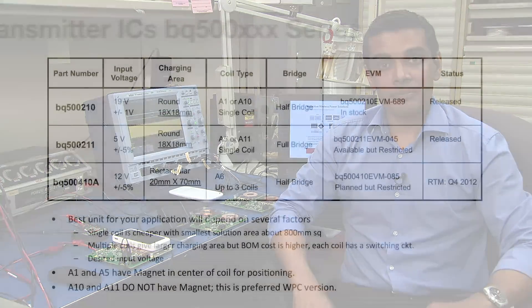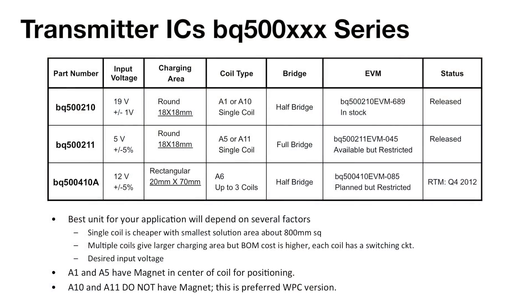TI has solutions for five different coil types as specified in the WPC spec. This table lists the transmitter ICs which are part of the BQ500 series offered by TI. As you can see, each one of these parts supports different coil types and different input voltage ranges. The best unit for your application will depend on the desired charging area, the desired input voltage, and the cost of the system.